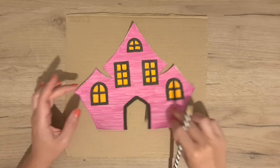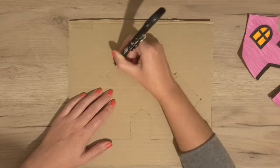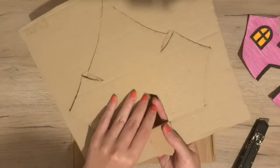I traced the outline on a piece of cardboard and cut it out carefully. I did the same for the back of the house, just without the door.